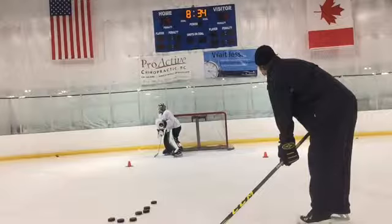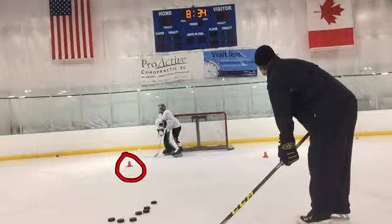In this video I want to show you guys all the different variations that you can do with the same exact setup. So here we have the pucks in the same spot, we got the cones in the same spot. The only thing that's really changed is instead of starting on top of the crease, we have the goaltender starting on the post. But we still have them going to the cone first and then coming to the middle for a shot.